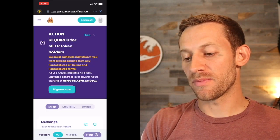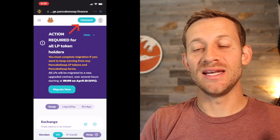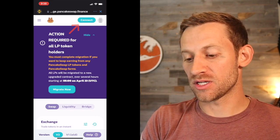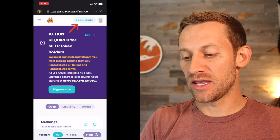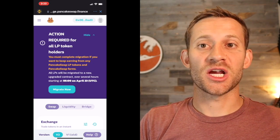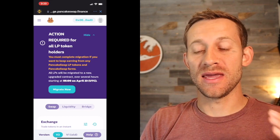We're going to click PancakeSwap and it's going to load up. Now we need to click that blue button that says Connect. We need to connect our Trust Wallet with PancakeSwap so that PancakeSwap can access our BNB and make the swap over to SafeMoon. We'll click Connect, we'll click Trust Wallet, and you can see right there it should load up some numbers, which is the wallet address of your Trust Wallet.